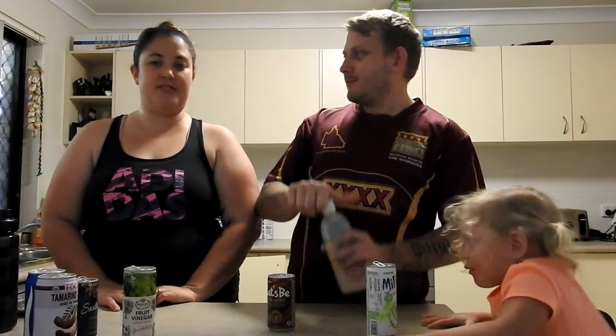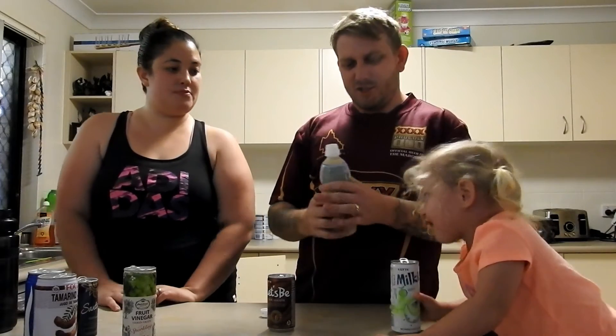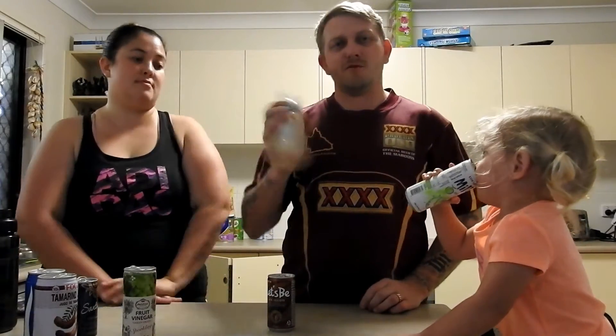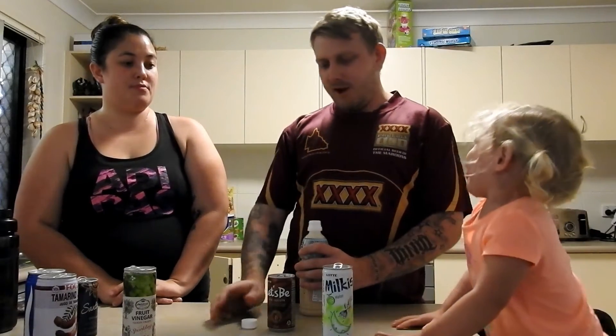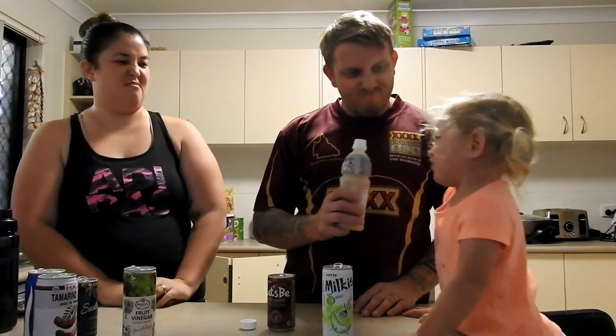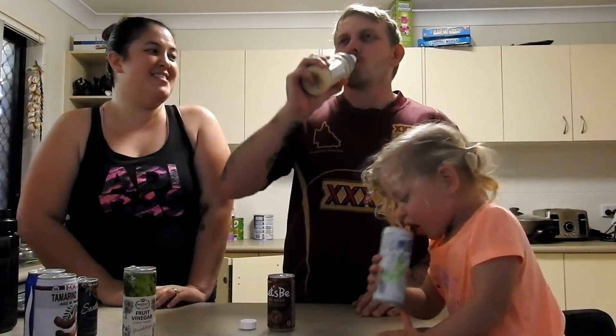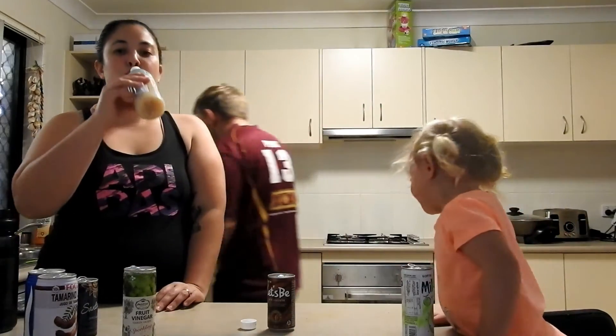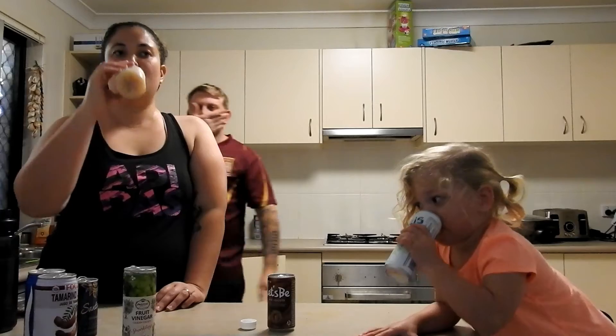Alright, this one — we've got rice milk. You know that's gonna be bad. You go first. Oh, it tastes like crap! It's probably a milky sort of drink. Anybody at home like rice milk? It's actually meant to be good for you. Anything good for you tastes terrible. It tastes like rice milk. Have a second mouthful — it gets worse as you go on.